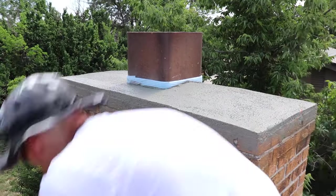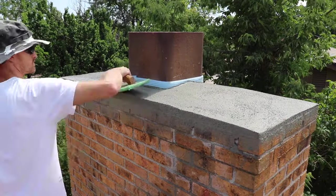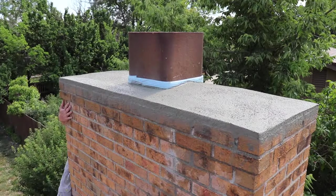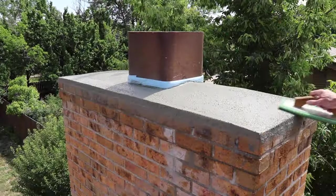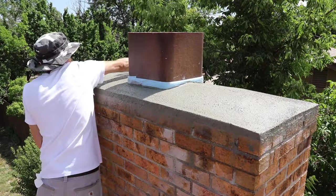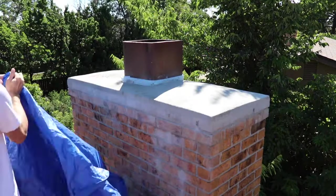Once the mortar starts to set up I use a float to clean everything up and smooth it all out and make it look nice. I covered it with a tarp and let it dry for two days just to prevent any cracking.